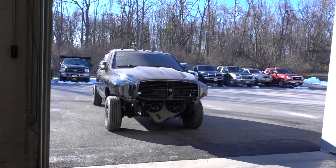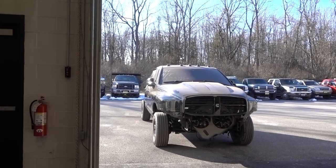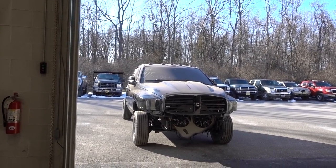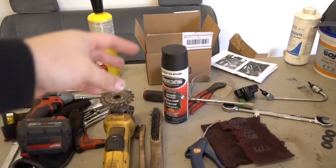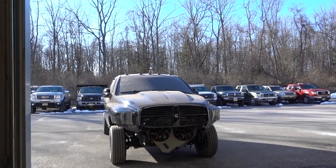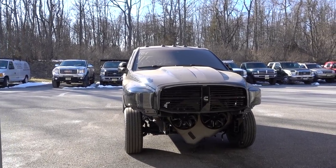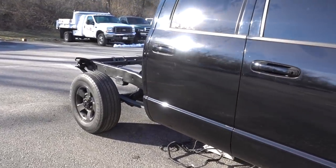Now if you had more space, more time, a different setting, you could really use a soda blaster or a sand blaster to get it extremely perfect. This frame already had a rubberized undercoating on it, so I didn't really want to strip all that off where it was still good. We kind of just went over the rough spots and then went over it with a spray rubberized undercoating.